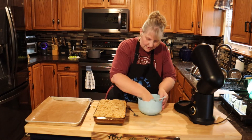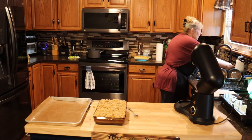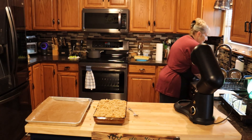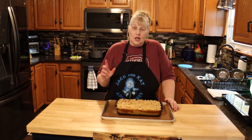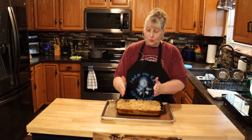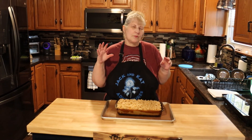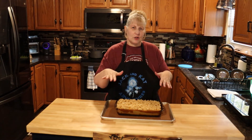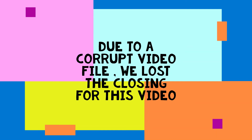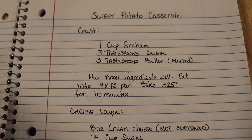That looks really good! I'm just waiting for the oven to heat up to 350 degrees. This is going to go into a 350 degree oven for 30 to 40 minutes, or until the sides start to pull away. We'll keep checking it and I'll let you know how it should feel when it's done.